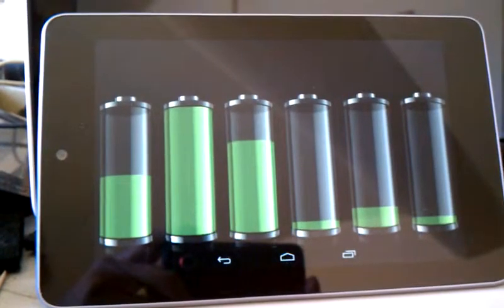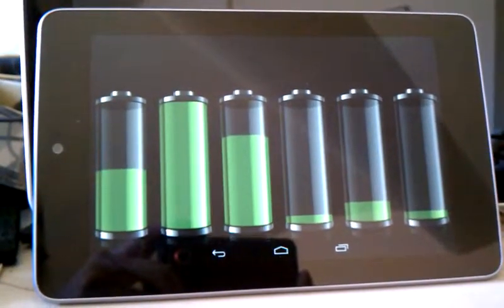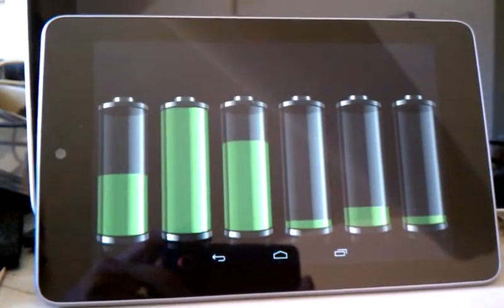Battery voltages. Battery 1: 12.14. Battery 2: 12.91. Battery 3: 12.33. Battery 4: 11.71.